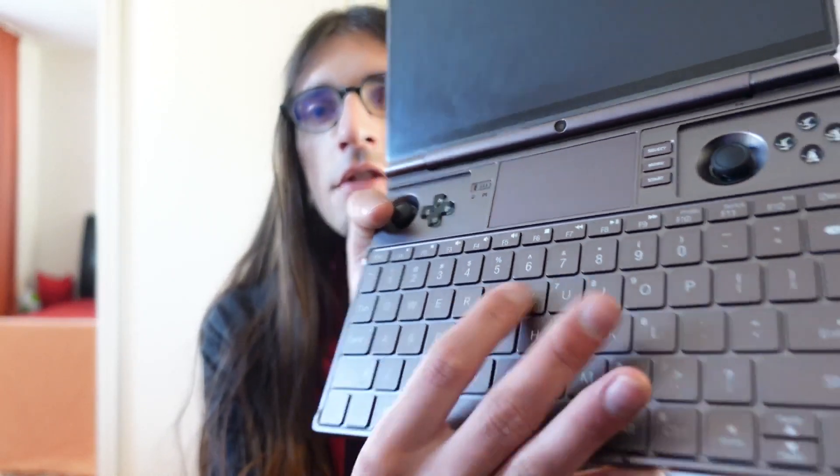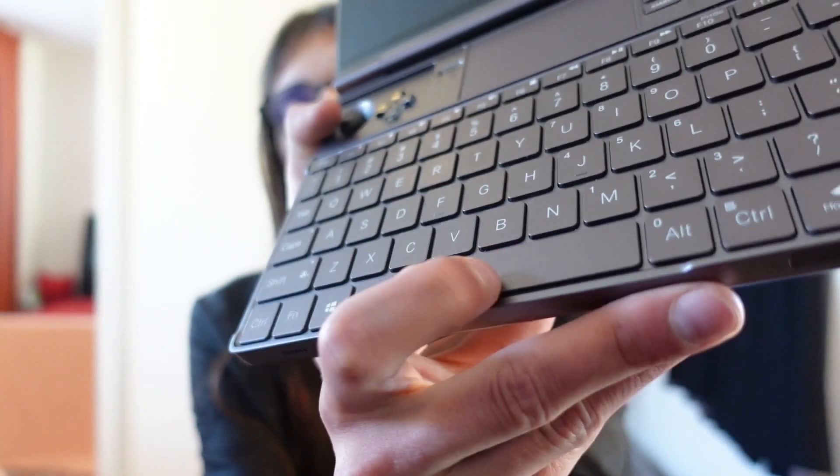Hello, this video is a direct sequel to my last one, in which I told you that it's very easy to swap the keys on the WinMax 2. Someone explicitly asked me to make a video on how to replace the spacebar, and that is exactly what we will do today.